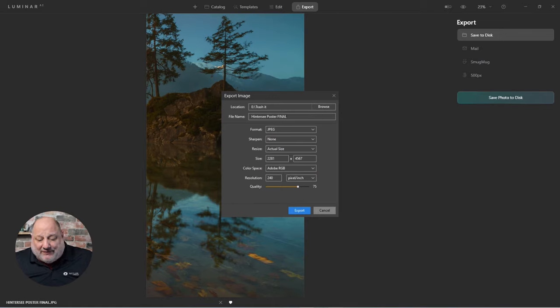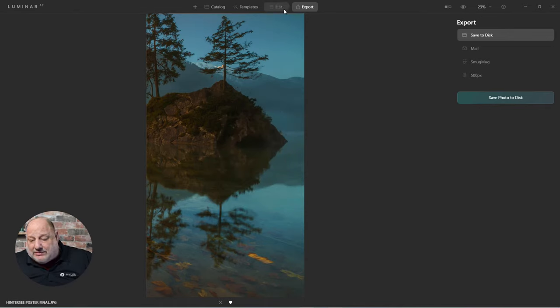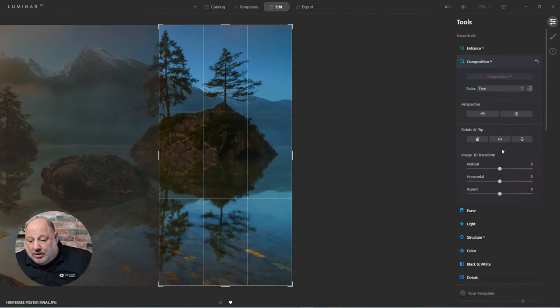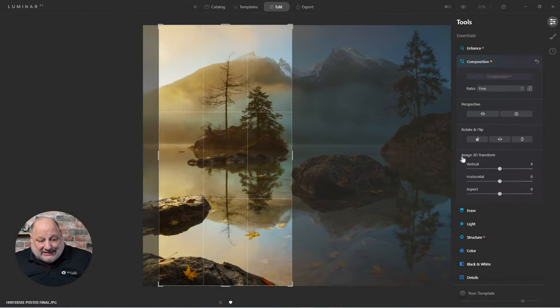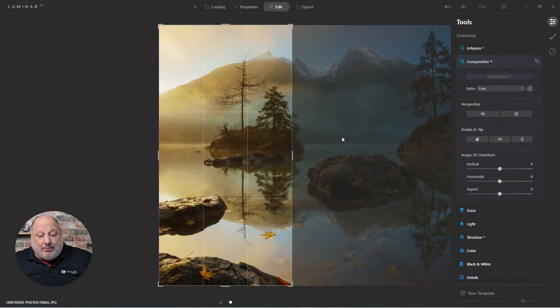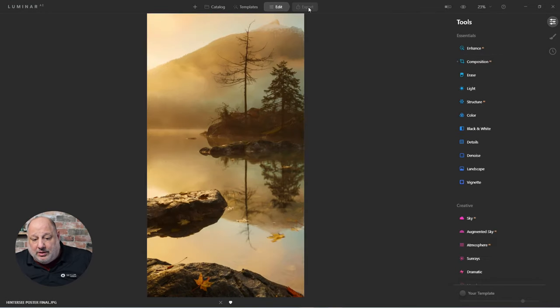I'd name this one 'panel three,' make sure all the settings are the same, bring it all the way over, and hit export again. Then the last one — same thing. The moment I hit composition it keeps it right where it's at. I'll move it all the way to the left, hit enter, export, and give it the name 'panel one.'